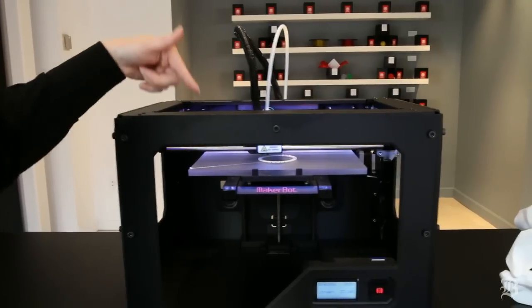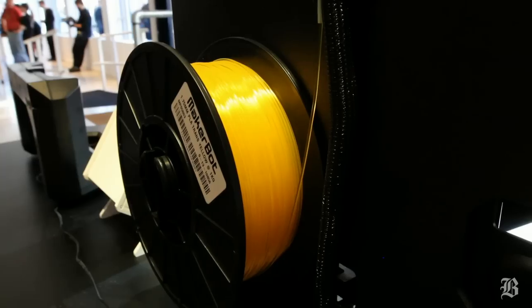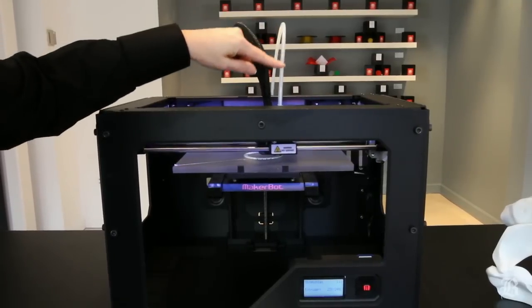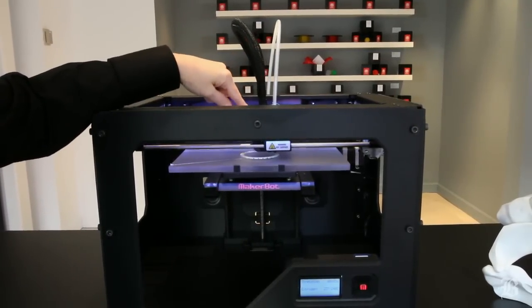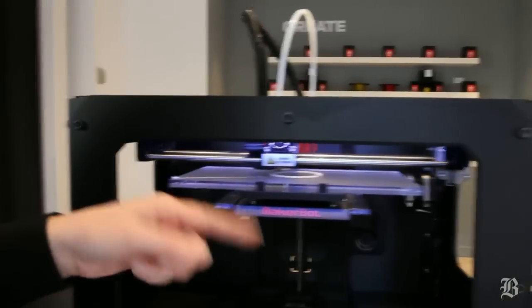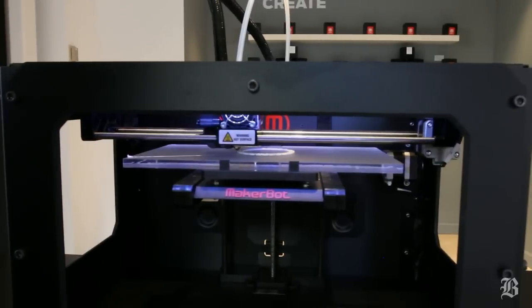The MakerBot is actually printing a bracelet and we have filament on the back of it. It comes over through the tube and it goes into the extruder where it's heated, and then it actually draws a picture over and over again until it builds up the object.